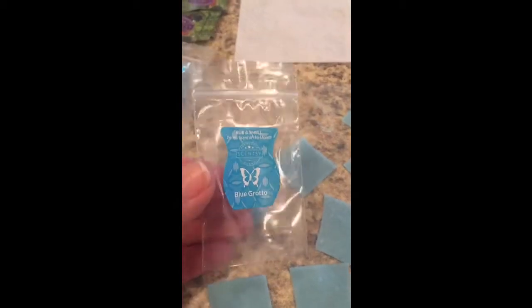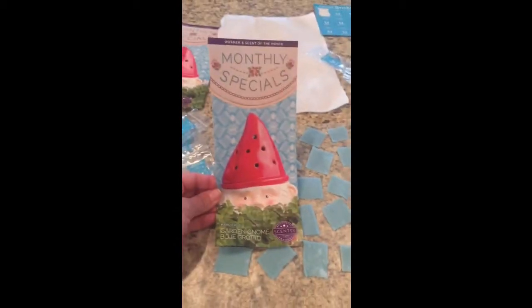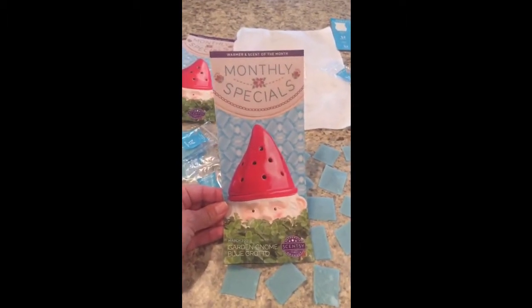Now you can sticker your info on here, staple a business card to this little sample, or what I'm going to do right now is just staple these to my little Warmer of the Month flyers. And these come in the Scent of the Month as well.